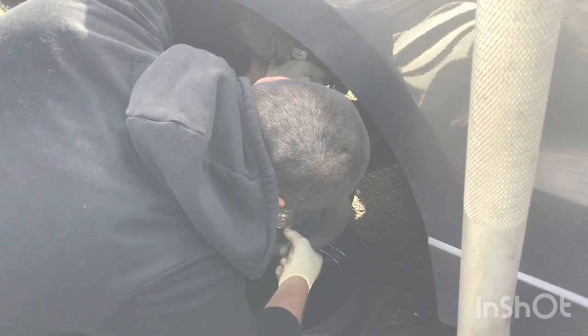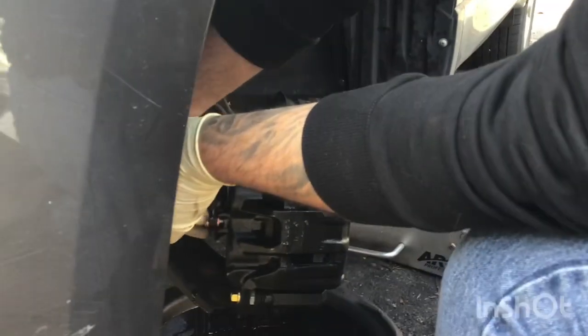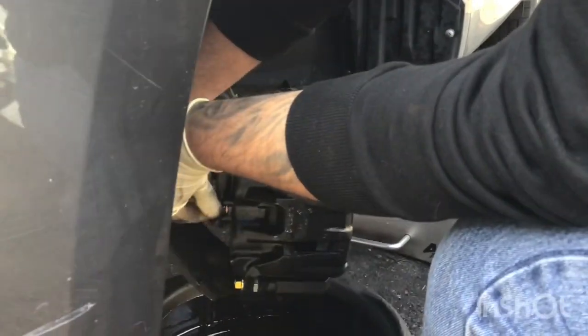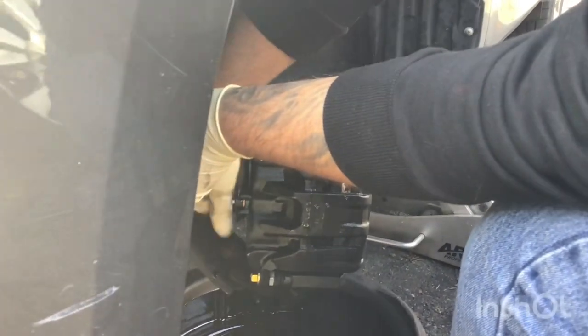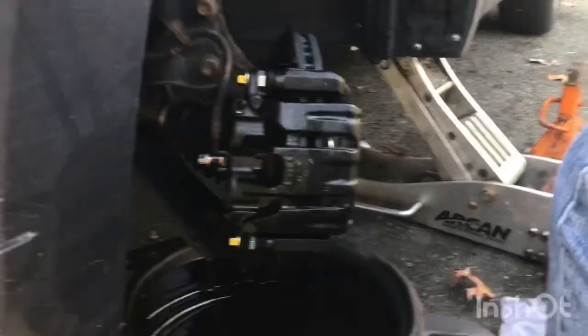Just put it back together like this, baby. We're not going to waste your time. We'll be back for the next step on this 2012 Acura brake job. This is the air freshener going in the windshield — make sure you work on the spec.